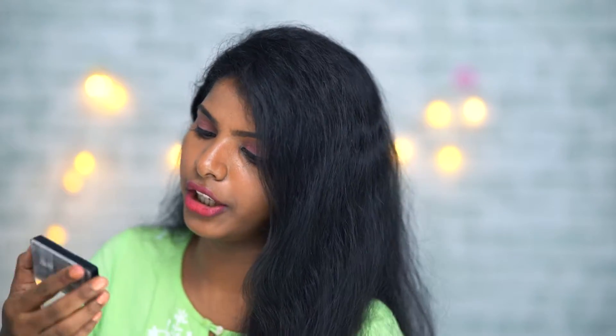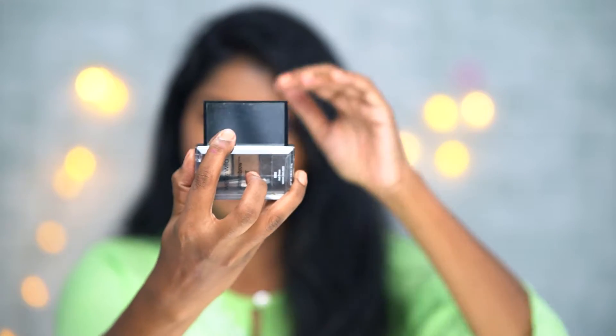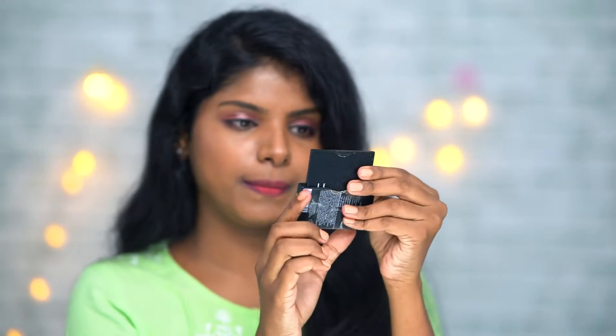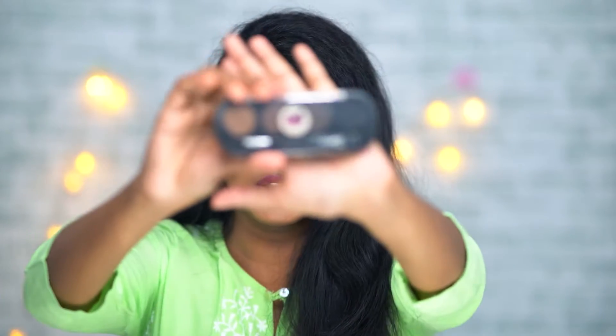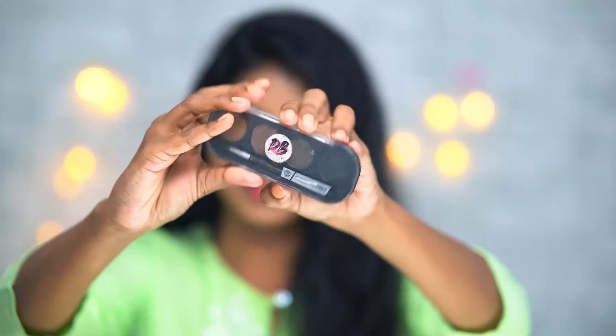We have to open it, and there is a mirror inside — you can see the mirror. Coming to PAC, it is a rectangular shape and is also transparent.